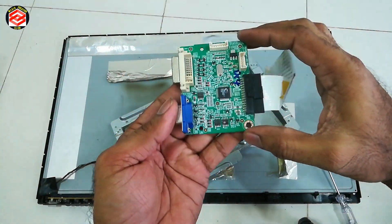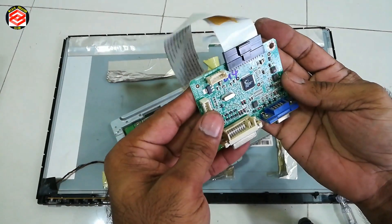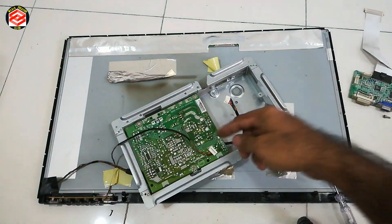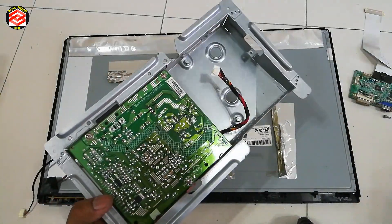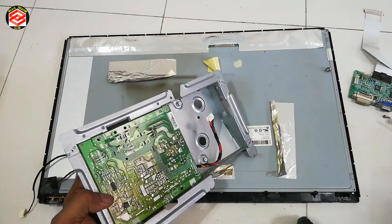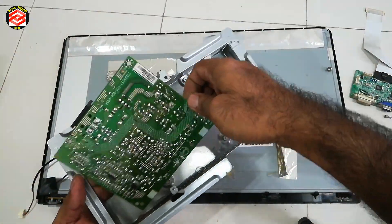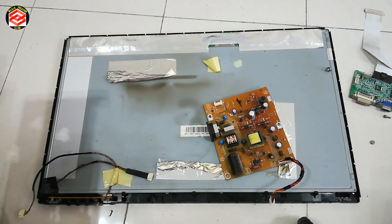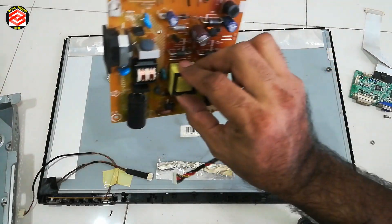So this one is the VGA card. Then now we open the power supply. So this one is the power supply.